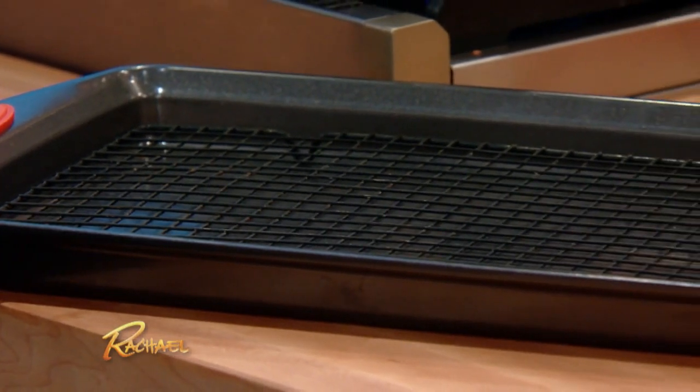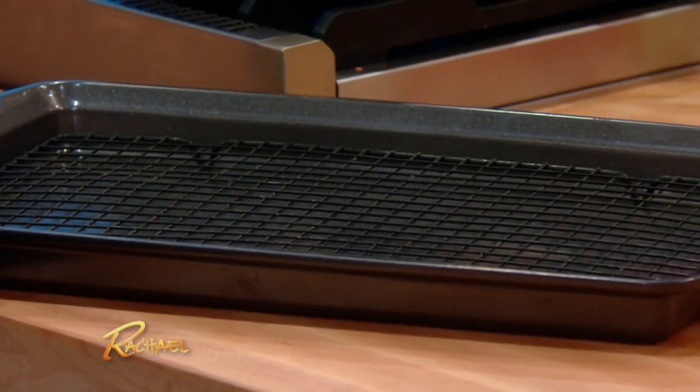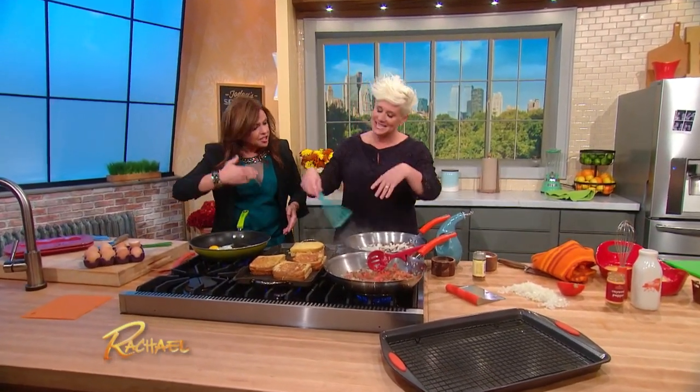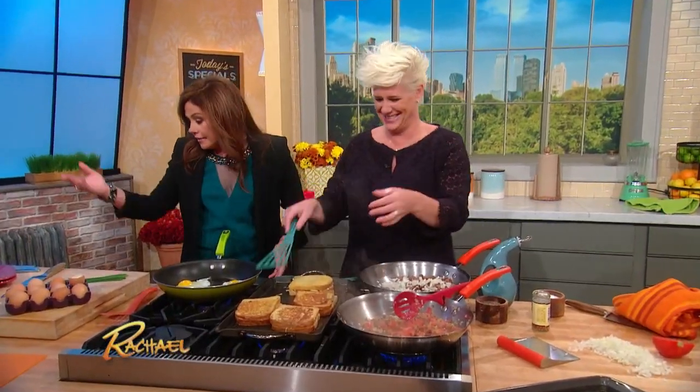Another great tip: have a rack on a sheet tray and have your oven on warm. Keep them warm in a low oven so everyone can eat warm food at the same time. You can keep going in batches with the eggs and everything else.